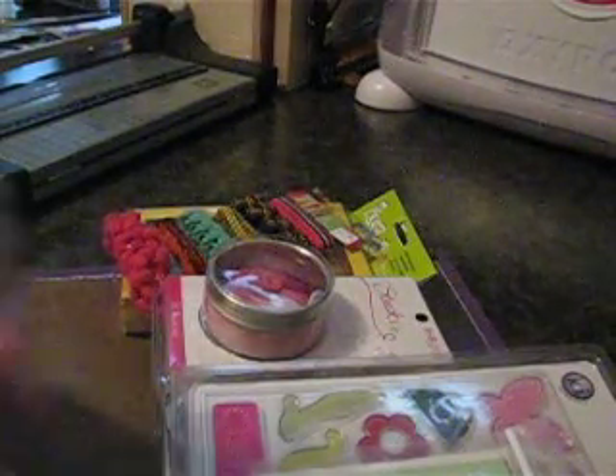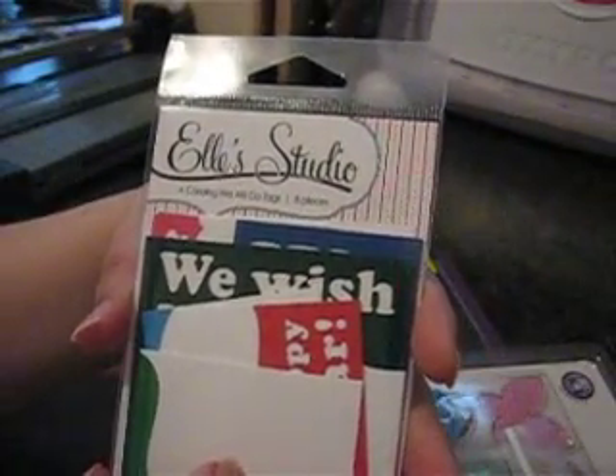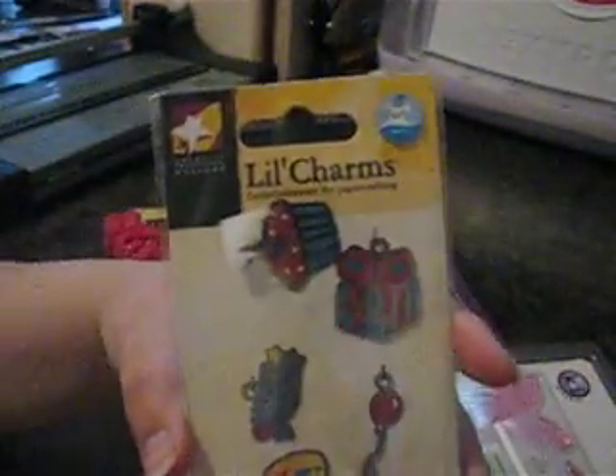These are some tags — Christmas tags by Ellie Studio, and it says 'A-Caroling We Will Go' tags. There are eight tags in there. And these are little charms by American Traditions Design — they're just really thin metal charms for birthday.